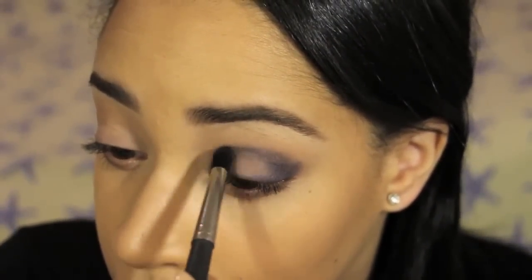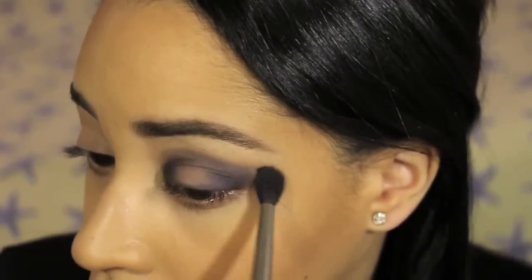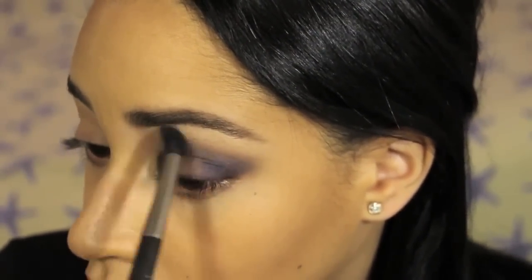With a pointed crease brush, I'm applying more of that navy blue eyeshadow into the crease this time, and I'm going to diffuse that color with a blending brush because, as I mentioned, we don't want any harsh lines.